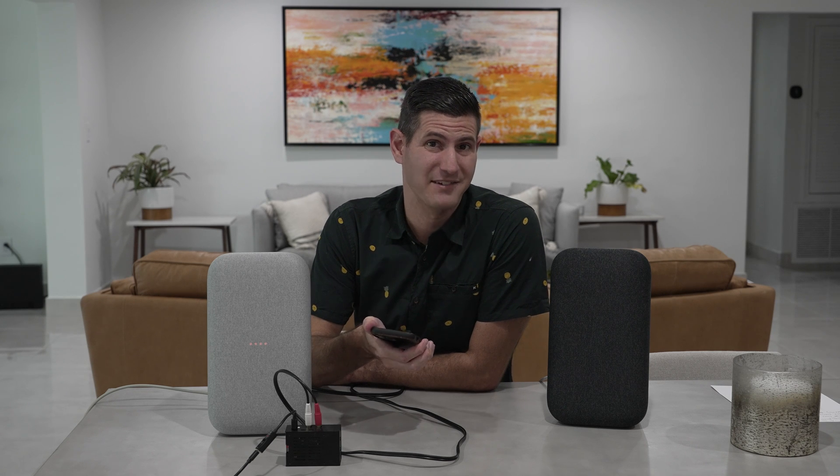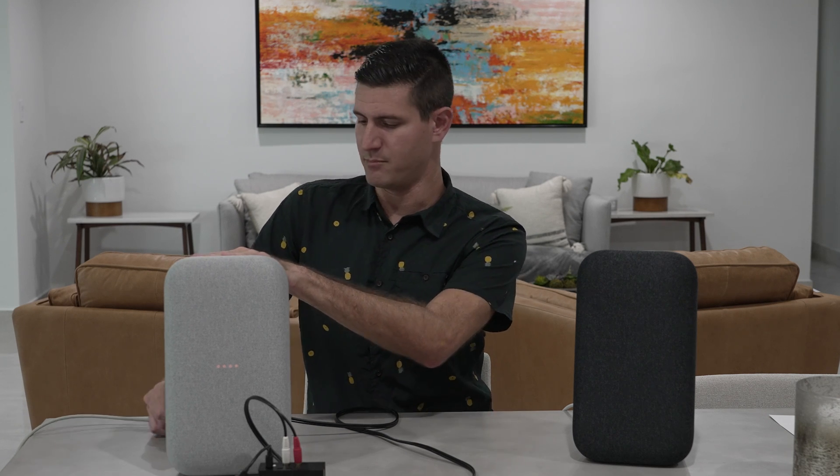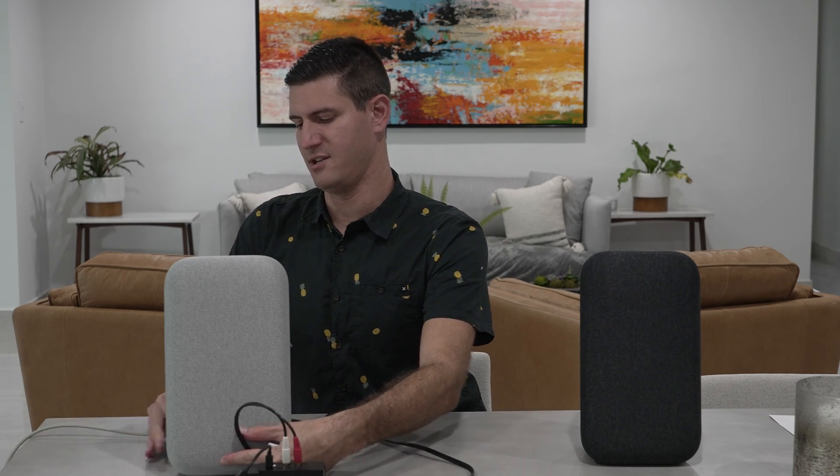So as we can see, just blocking internet access once they've already been able to talk to the Google servers or the internet, our stereo playback between our two speakers on our local network works fine. But what happens if we unplug them? I'm unplugging the power on our Google Home Maxes and we'll let them reboot and see what happens.